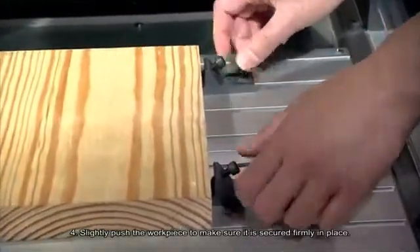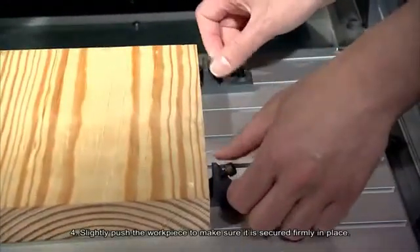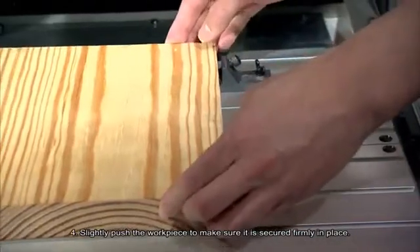Number 4: Slightly push the workpiece to make sure it is secured firmly in place.